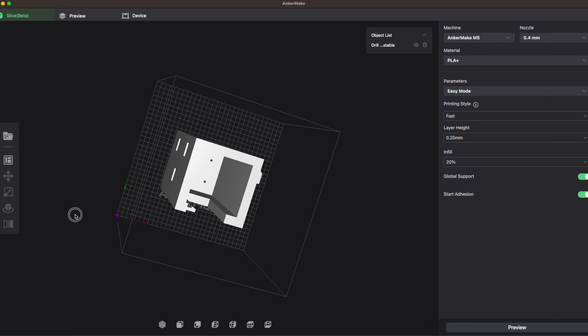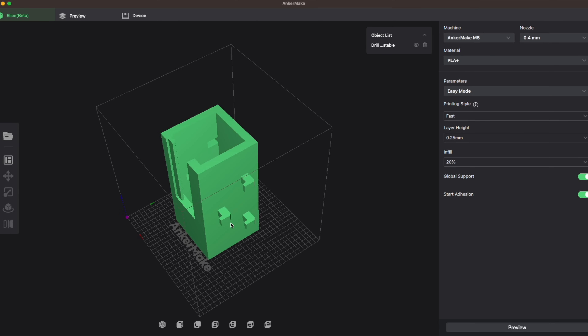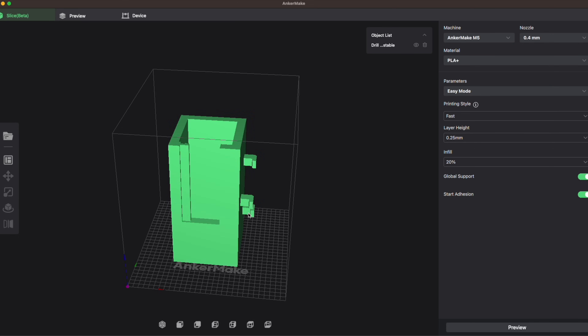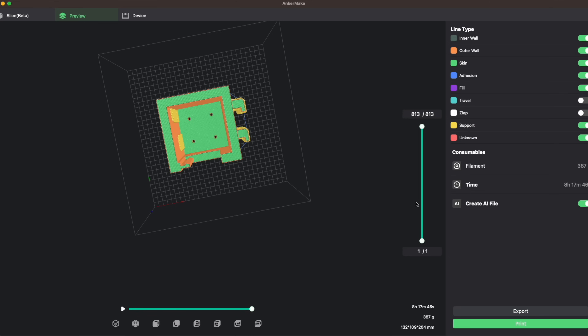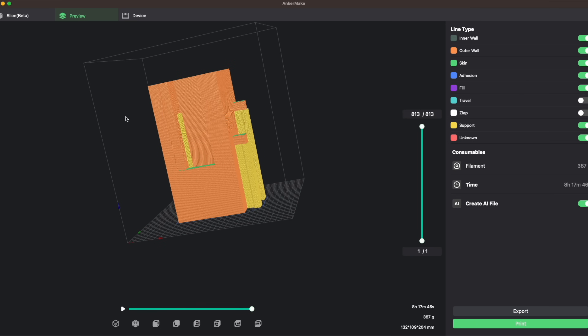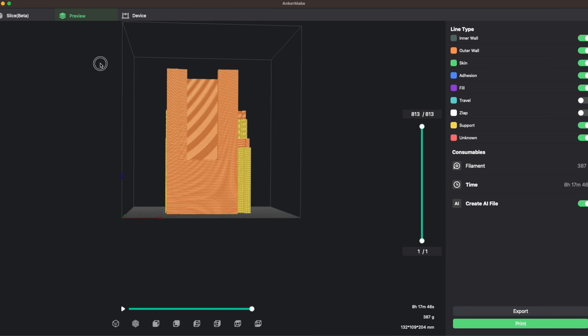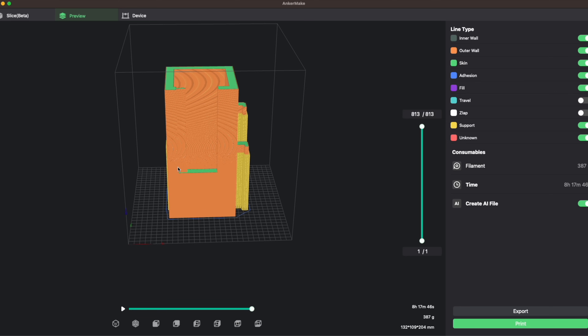Inside the Anchormake software we're going to get our model ready to print. The settings I used are fast and 20% infill with global supports checked on, because we have these overhanging hooks that need to be supported as they're being printed, otherwise they will fail. We are looking at 8 hours 17 minutes for this print. The Anchormake M5C is a very fast printer but this is a huge print — it's almost the entire height of the volume, maybe a fourth of the entire print volume. Let's go ahead and get it started.